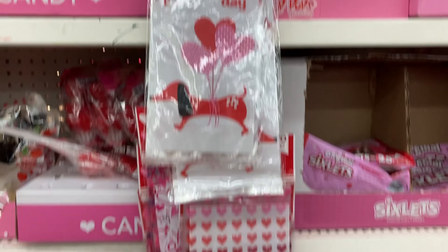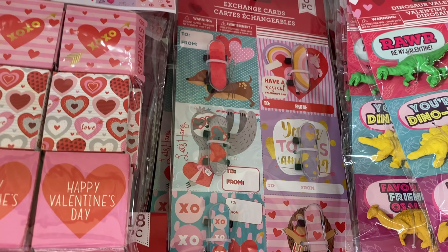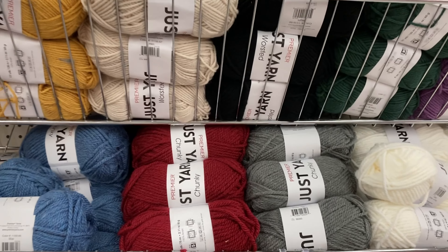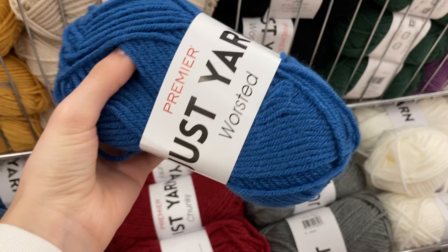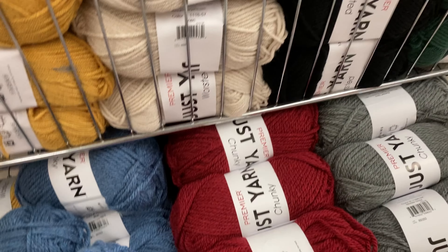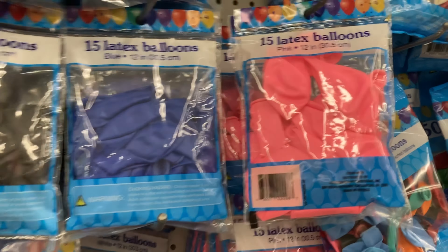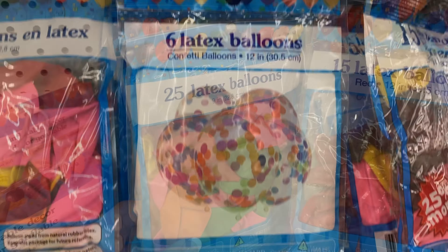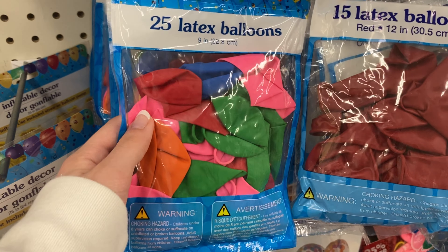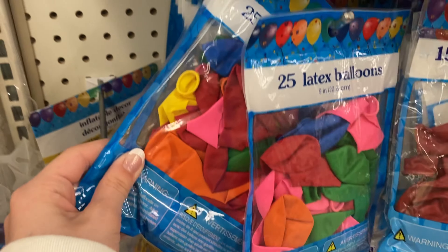They have little bags, little paddle balls, little skateboards, and little stickers. They have some yarn and it's actually pretty good quality — you get a pretty decent amount too. They have balloons in different colors: pink, red, blue, green, orange, and this one has yellow in it.